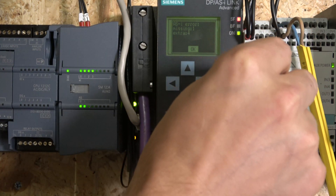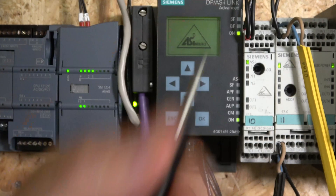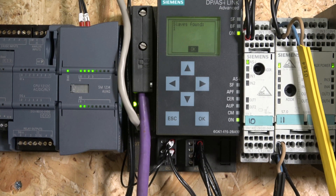Let's fix that by changing the address back to 1, and everything returns to normal. That gives you a couple of ideas on how to fault-find your ASI network. If you're working in control systems with a large machine using Siemens, it's very likely you'll be using this unit. In the next video, we'll check out the web interface, which is really cool for connecting to your local network. Don't forget to check out the other videos in the playlist for this 200 series. Thank you very much for watching and I'll see you in the next video.